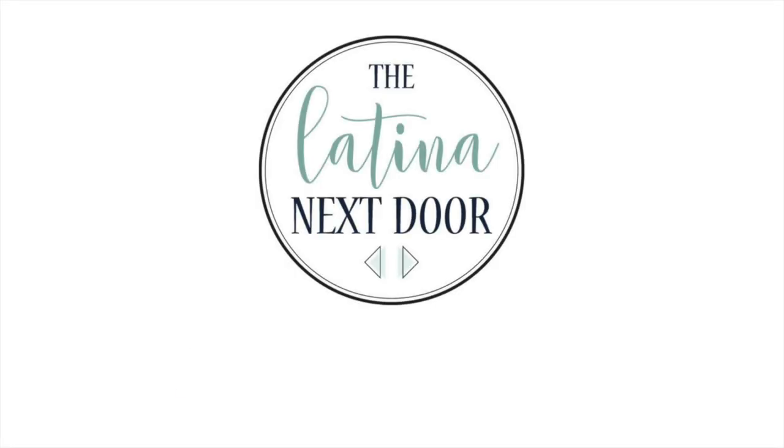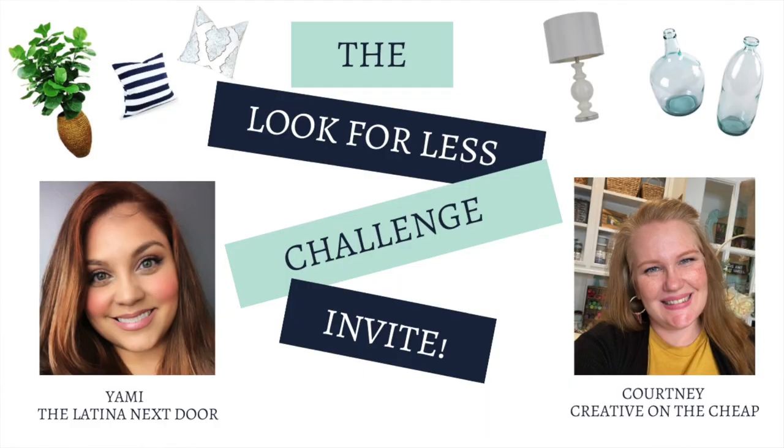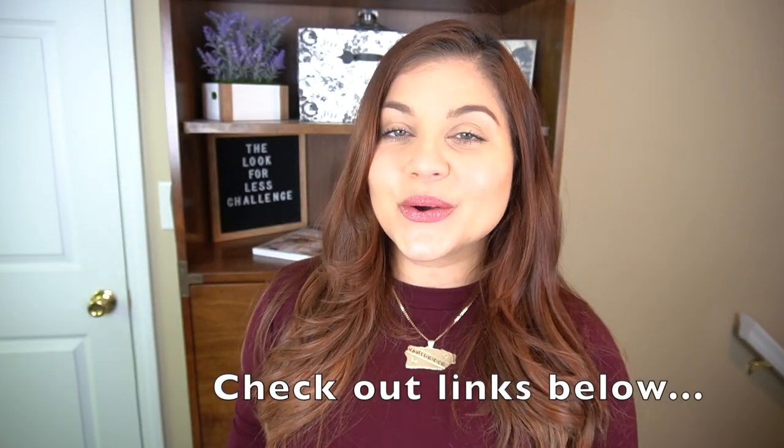Hey everyone, this is Yami, your Latina next door. Welcome back to my channel. Today we have April's Look for Less challenge. The Look for Less challenge is a monthly challenge that I host every month with a different co-host. This month my co-host was Courtney with Creative on the Cheap, so make sure you go to her channel afterwards to check out what she created for this month's Look for Less.